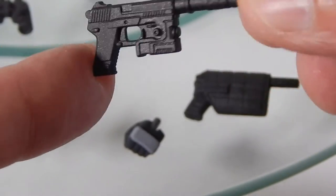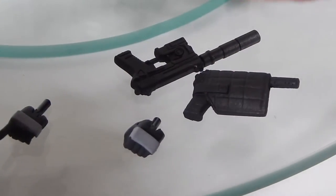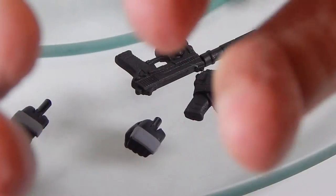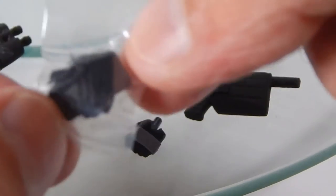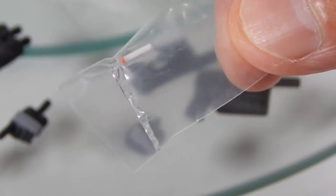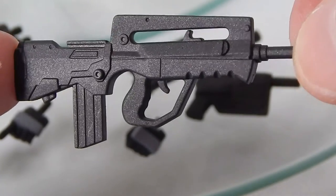Very sharply sculpted — excellent job on the SOCOM. You also get binoculars with a peg so you can plug them into the hand, which has a hole in it, so you just peg them in so he can hold them. You also get a claymore and wire in a little baggie, an extra cigarette in case you lose it — which you may, as it is extremely tiny — and the FAMAS assault rifle, also very sharp detail.